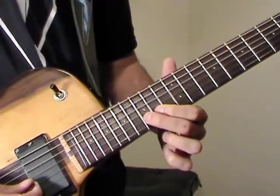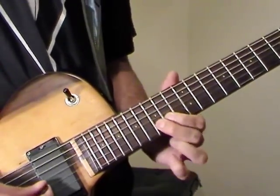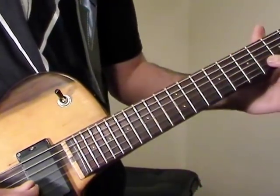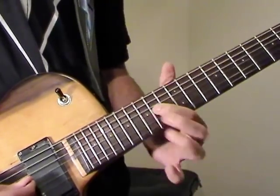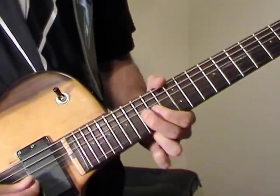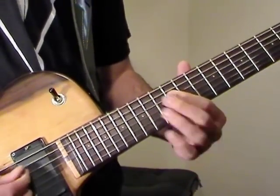Then we slide up to the 15th fret on B. Then we do a full bend and release to the 14th fret, and then play the 14th fret on G. Then we go to the 12th fret on D — we play this twice, pretty quick.